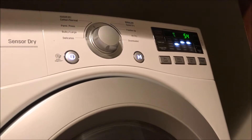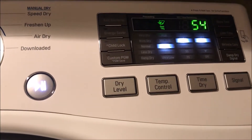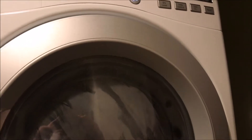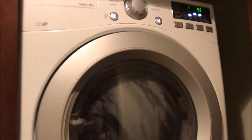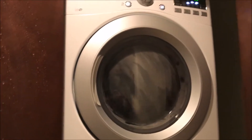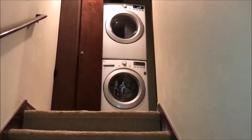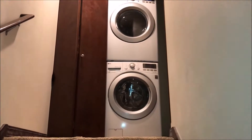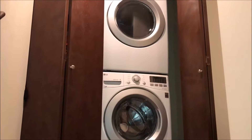See the display — it keeps on going, it's drying, and then it goes to a cooling period at 54 minutes. Let's just turn off the lights and see — it lights up, it keeps on lighting. We're waiting about an hour to come back and see how the clothes turn out. As you can hear, the unit is very quiet — can't even hear it from downstairs in my living room.